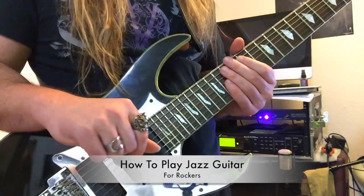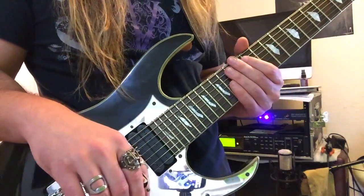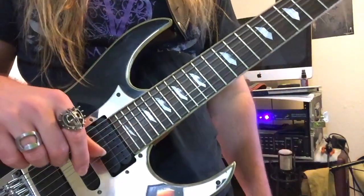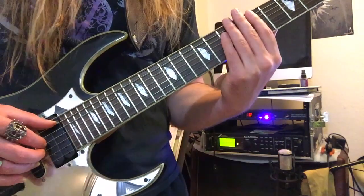How to play jazz for rockers. So let's have a look at Autumn Leaves, the most popular jazz standard of all time. Autumn Leaves contains seven chords that will get you through pretty much any jazz tune. Seven chords! Lord have mercy! So here's the progression.